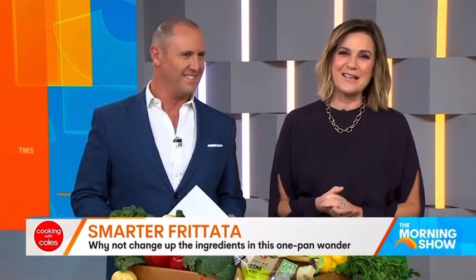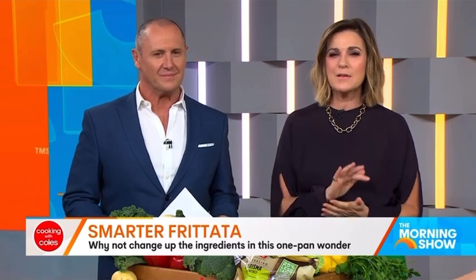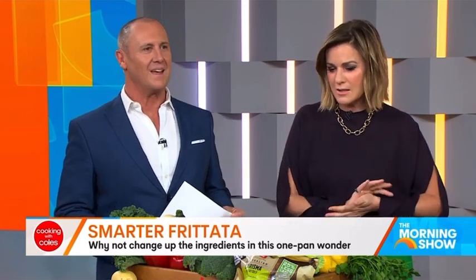For this segment we've partnered with Coles, and to share her delicious recipe is Coles ambassador Courtney Rolston. Hey Courtney.